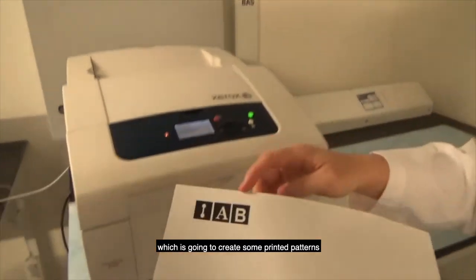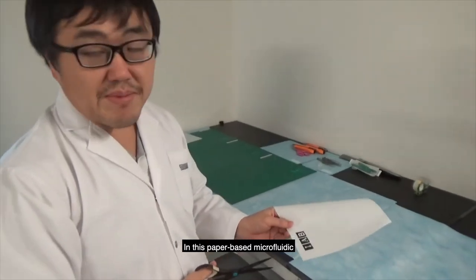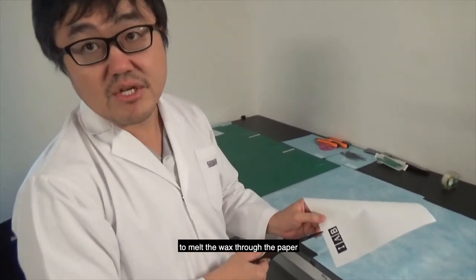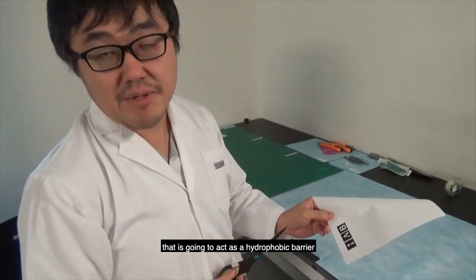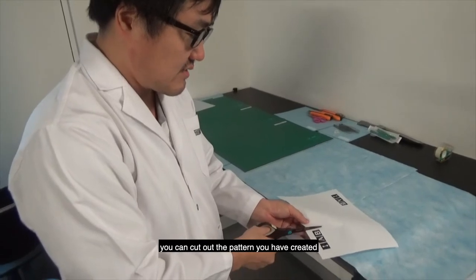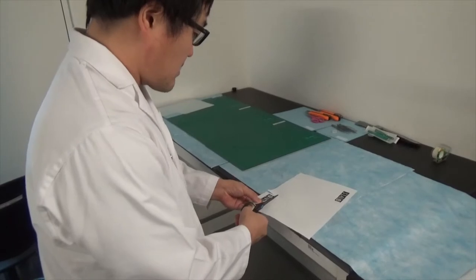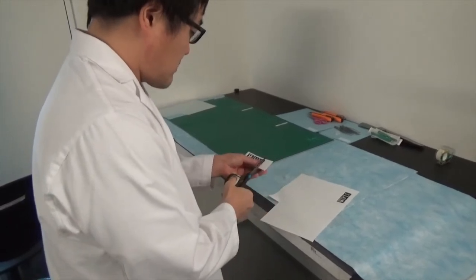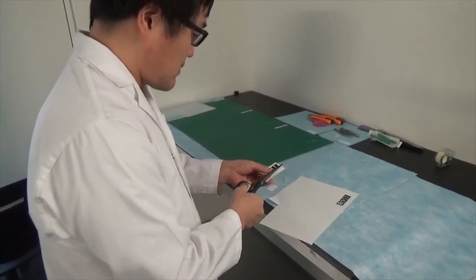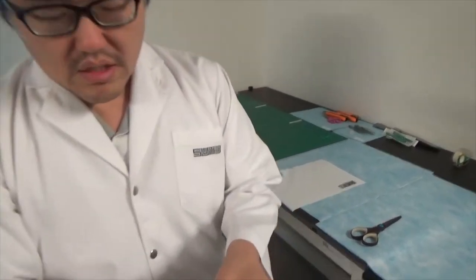This is going to create some printed patterns. In paper-based microfluidics, the principle is to melt this wax through the paper, which is going to act as the hydrophobic barriers to create microchannels. To do so, you can just cut out the pattern you created, and then you have these patterns.